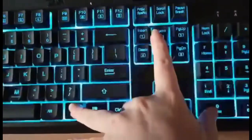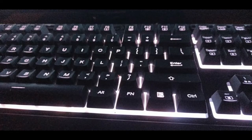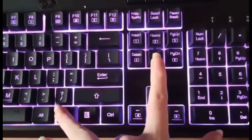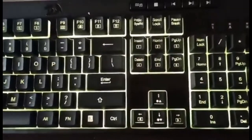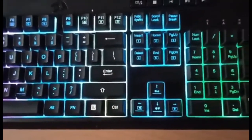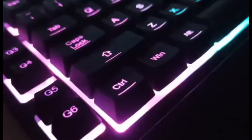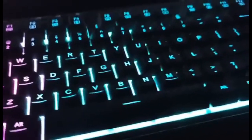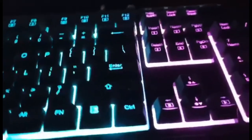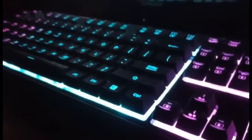The third key is solid color — just a solid color with no effect. Moving on to the fourth key, we have the breathing effect. Then there's the fifth key, which is the custom-made RGB. I'd like to add a comment: I think Red Dragon should have added a little moving rainbow effect to it — it's just something silly I thought of, like that would have been cool if they actually added that.